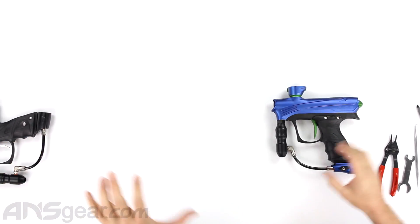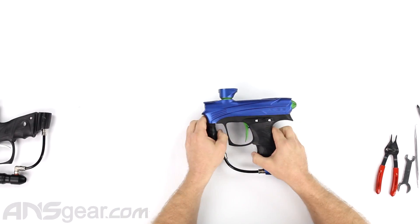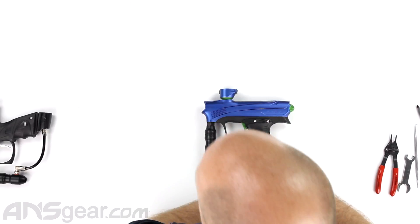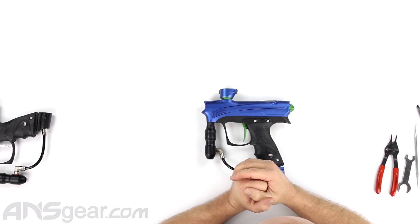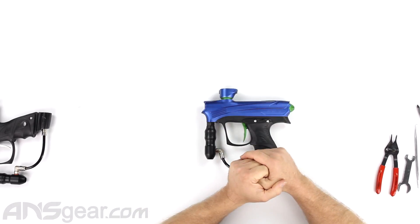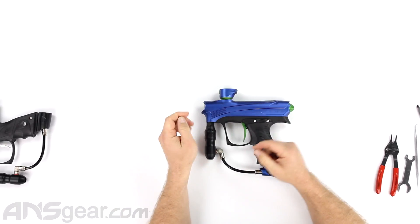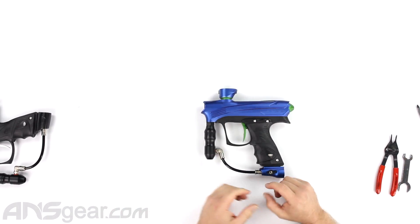If you have any issues with your gun, you can follow along and go down the same path that we're going down. Taking it apart and getting to the core or the guts of it — if there are any differences between the two, I will point them out as we go along, but there really is not.